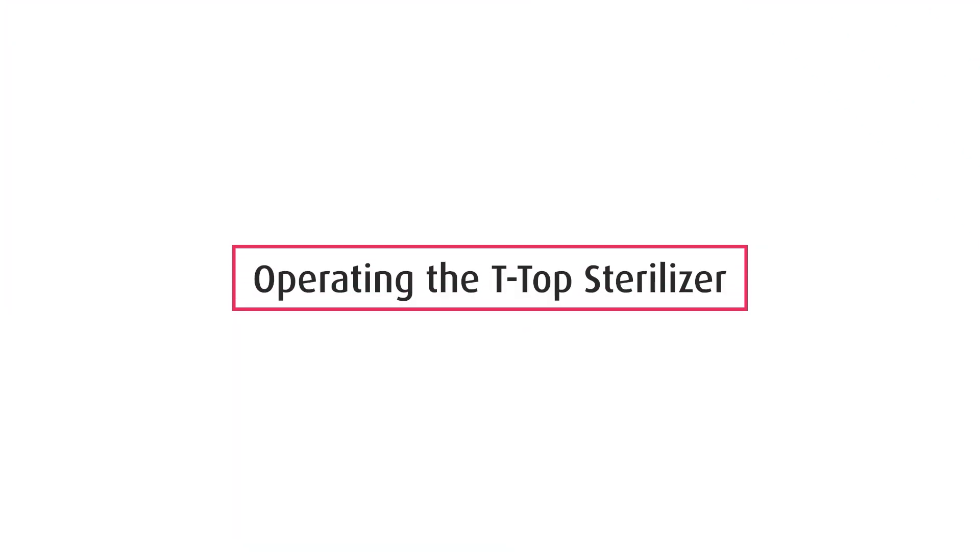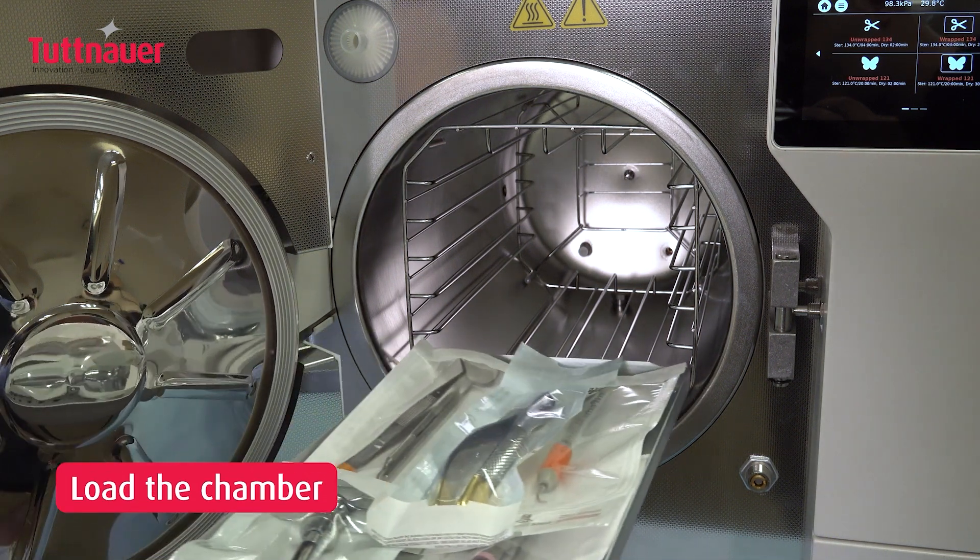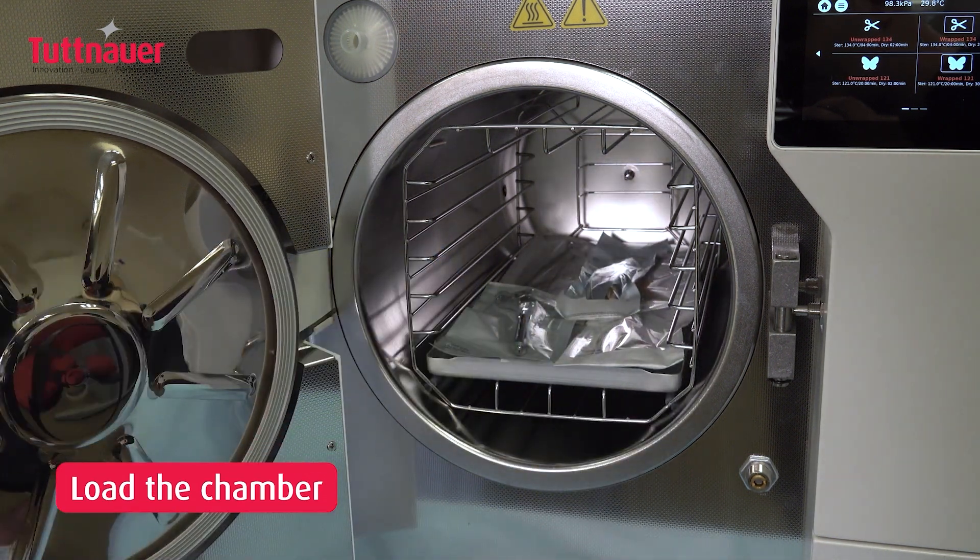This video enhances your understanding of running a sterilization cycle. Start by placing instruments inside the chamber using trays or cassettes of your choice.